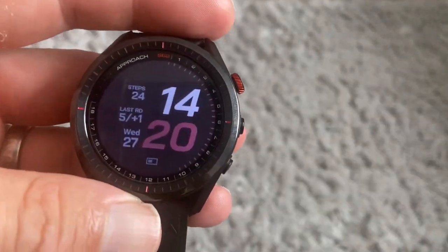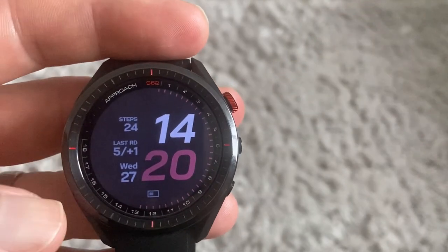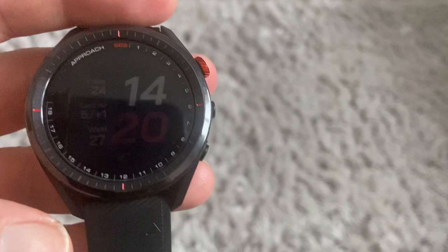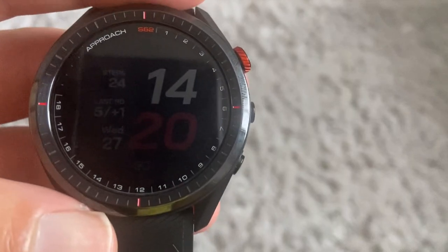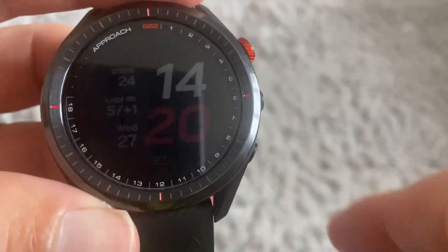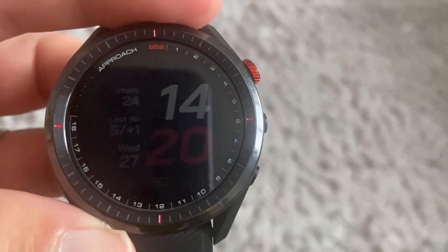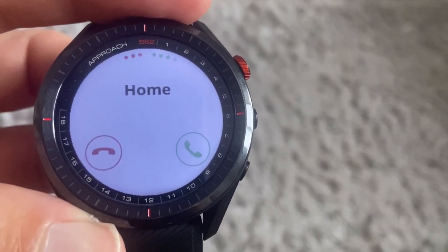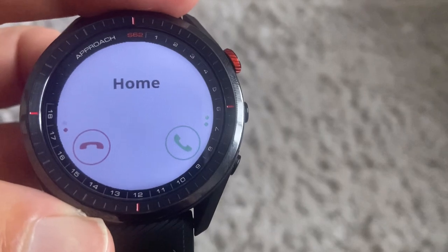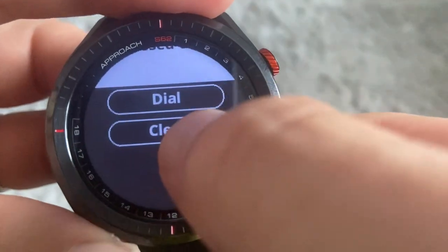I was going to go out on the course to show you a demo but unfortunately it's pouring down with rain, so we'll do the demo a little differently. Before we go into golf mode — a good feature is if you get telephone calls or a text message it will come up on the watch face itself, but you cannot answer it via the watch; you need to go to your phone to answer or send a message back.